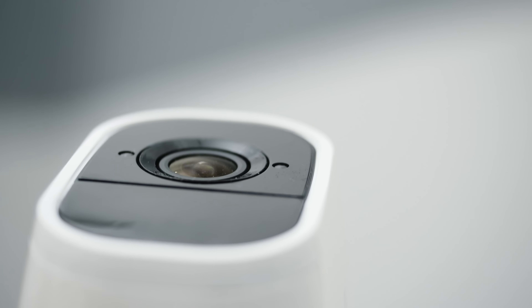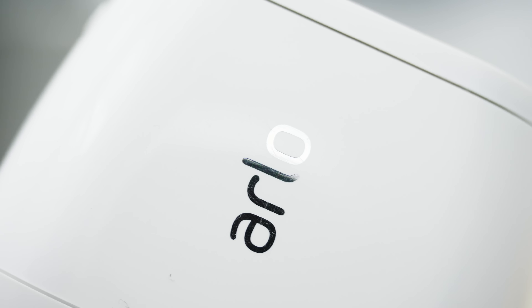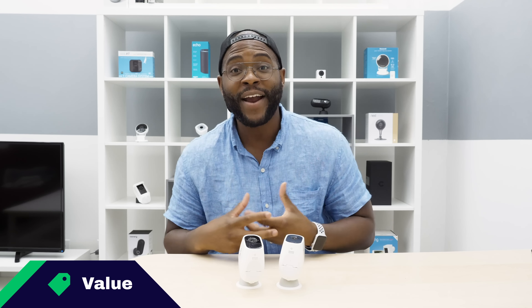Artificial intelligence is a Security Baron Necessary Feature — we're generally looking for facial recognition or some type of person versus animal detection. Here with the Arlo Pro 2, we don't really get any of that. When it comes to artificial intelligence, we can't give it full marks.